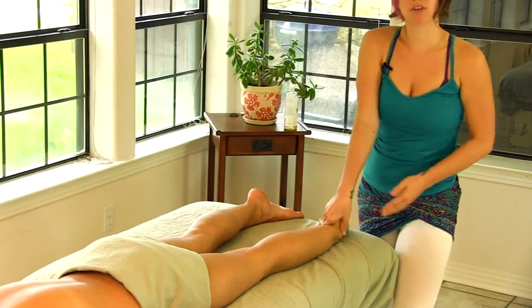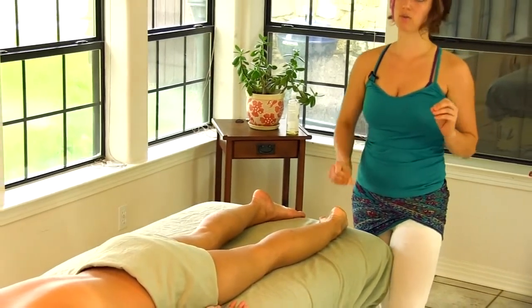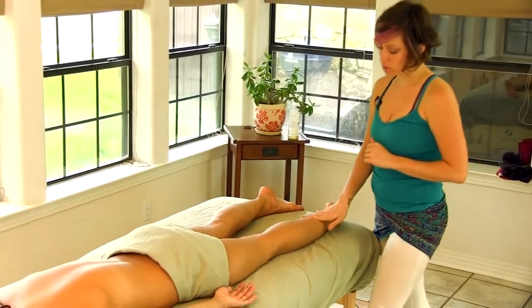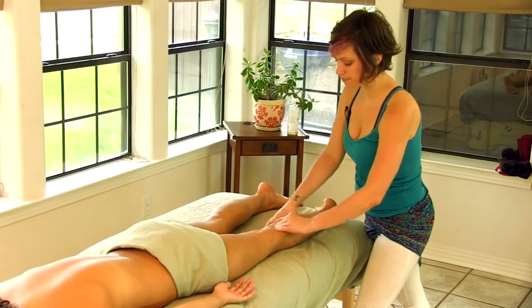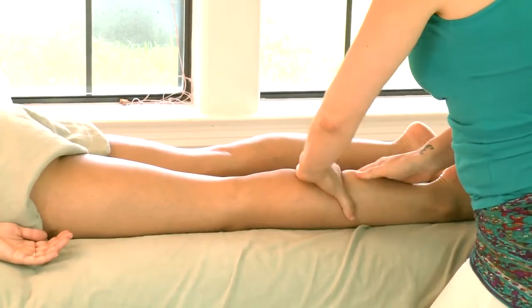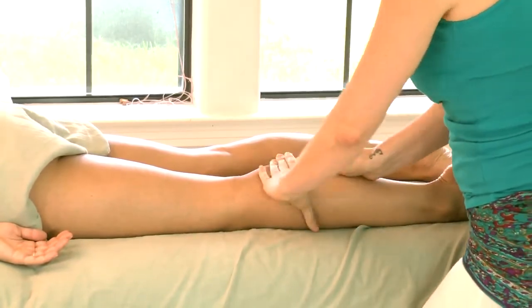In my last video I demonstrated a petrissage technique, which is a way to knead the muscles. That's a great technique to use here on the calves, so you can knead the muscle all the way across, moving up and down the leg.